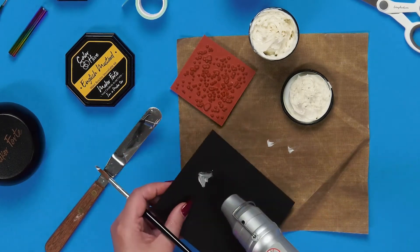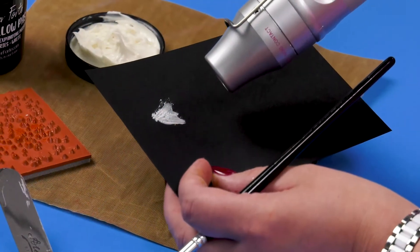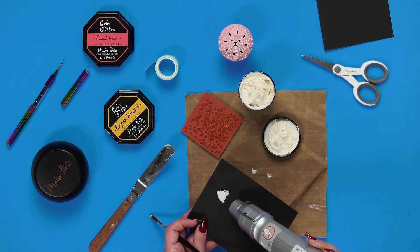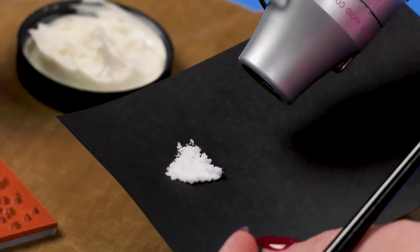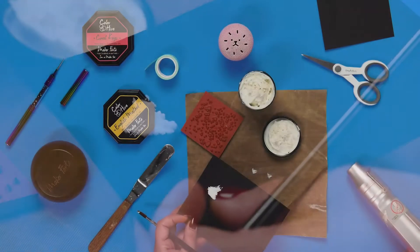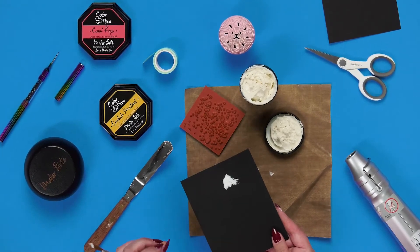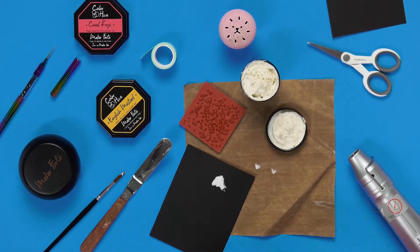This is the fun part of marshmallow paste — you can decide when you want to stop. You see there I just have a little bit of puff and I can stop right there, or I can keep going and it keeps puffing and puffing. You can really control whether you want what I call that popcorn ceiling effect or that jet-puffed effect on your card.